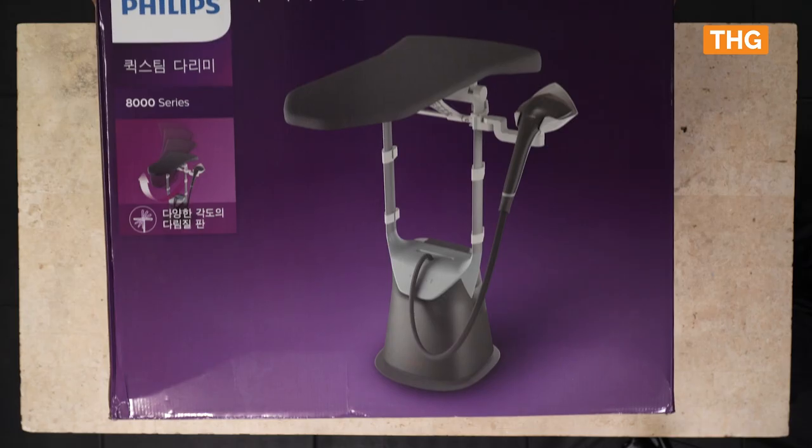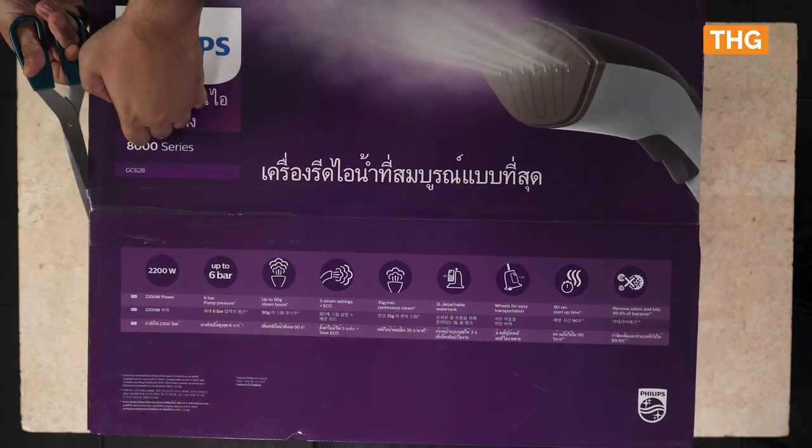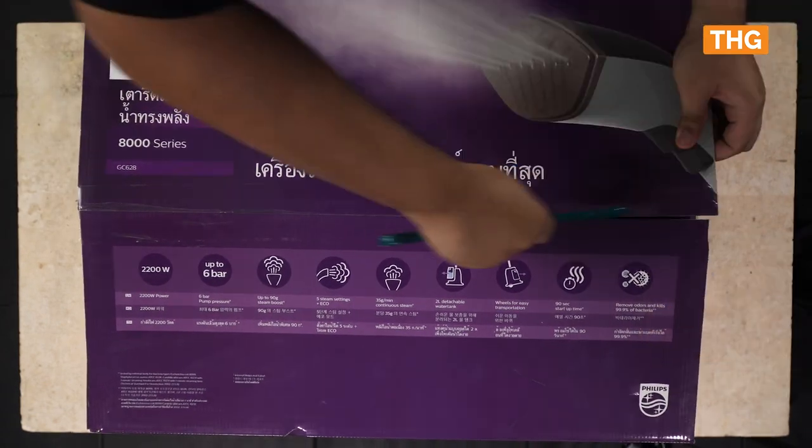I really don't like ironing. But the Philips All-in-One 8000 Series makes quick work of creases to get you ready to head out of the home. The Philips All-in-One 8000 Series comes in a relatively large box clad in purple with features fully displayed.